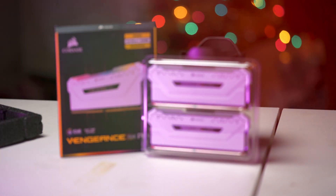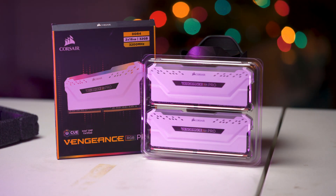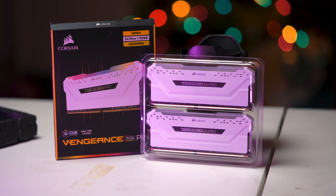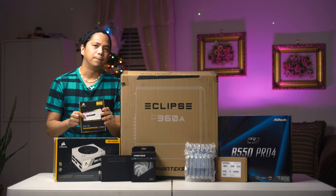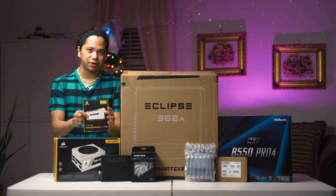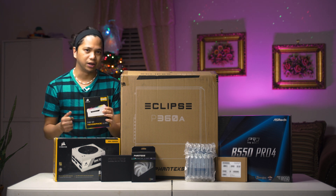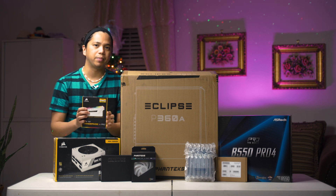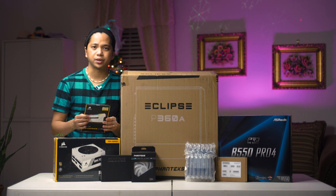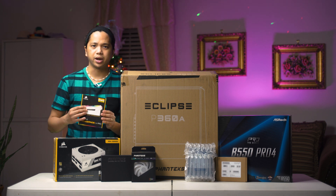Next in line is the Corsair Vengeance RGB Pro white version. This is a two-stick kit running at 3200 MHz. I actually wanted to do 3600 MHz with this one, but I already have this laying around and I'm not using it, so I'm just going to put it in the build. This is two 16GB sticks, so it's a 32GB kit. Why 32GB? Because for video editing, 16GB is not enough anymore based on my experience.